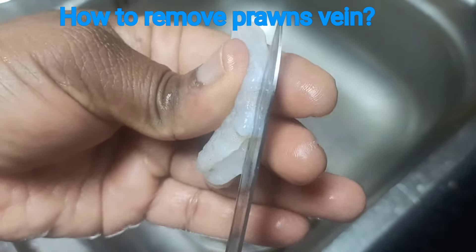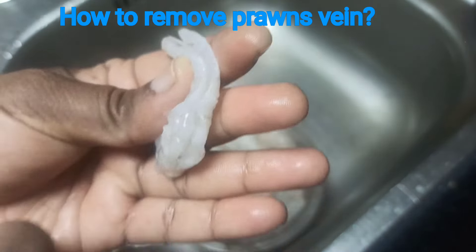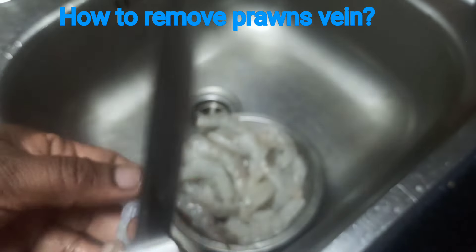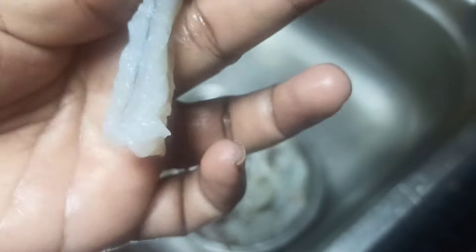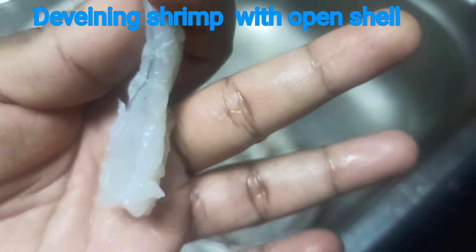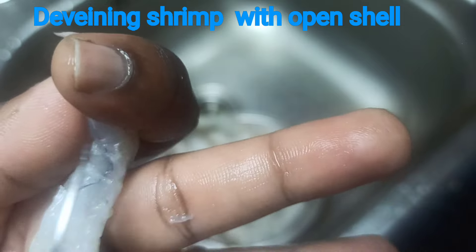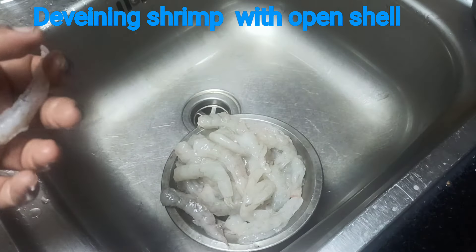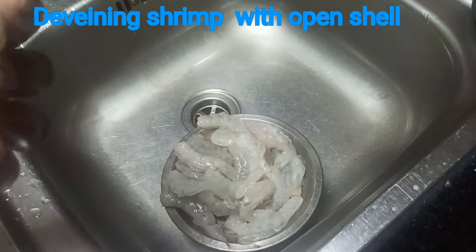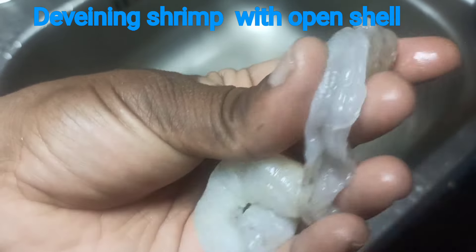We will remove the shell. Deveining shrimp with open shell. We will remove the prawns, remove the outside, and I will remove the throat from the side.